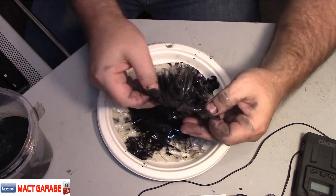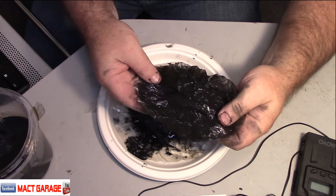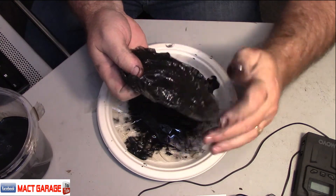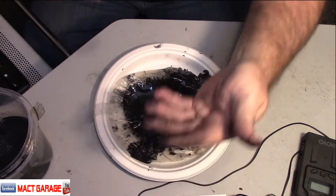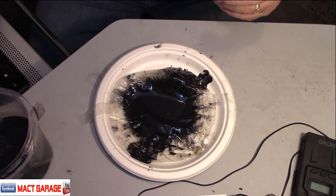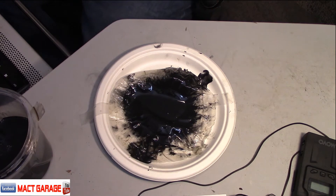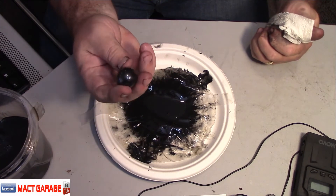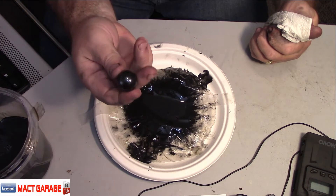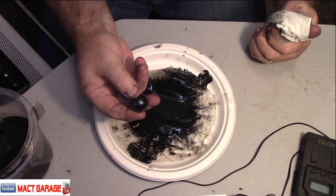The idea behind it all is we want to see — if you look at this paper here — we have these two papers. I'm going to set this one off to the side and we're going to do a small test. This test happens to include this magnet. Now this is just a magnet — they sell them at gas stations and Walmarts and every place else. Pretty strong magnet. So what we're going to do is roll this around in this filter.